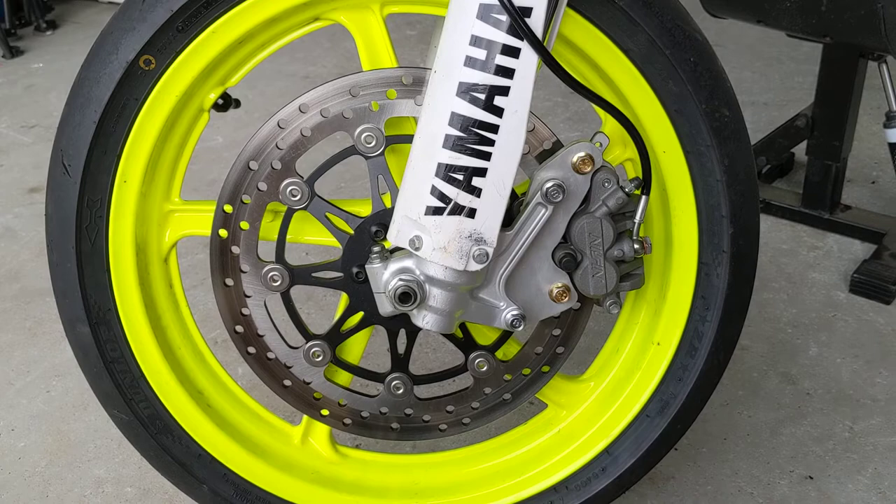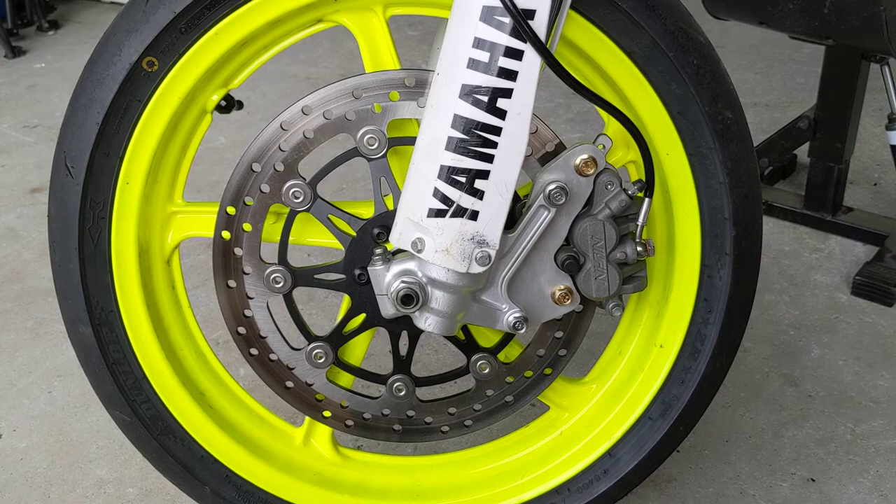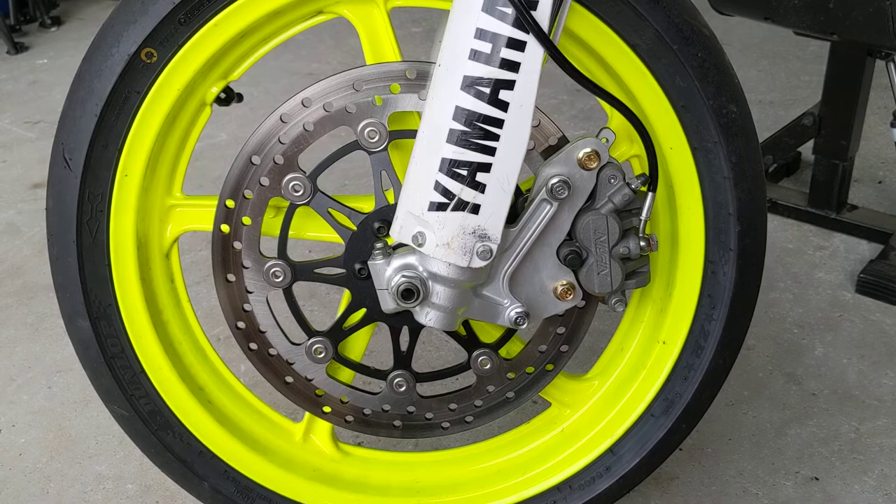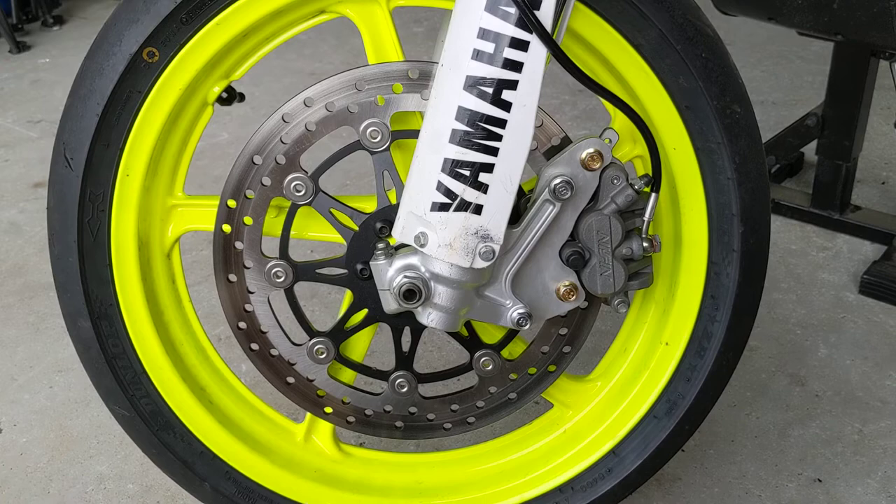This is part two of the WR250R motard with the VDR 250 wheels. The bike has been on the road for about a week — just running it to and from the shops and to work. Due to COVID-19 restrictions we can't ride recreationally, so no fun rides yet, but so far it's feeling pretty good.